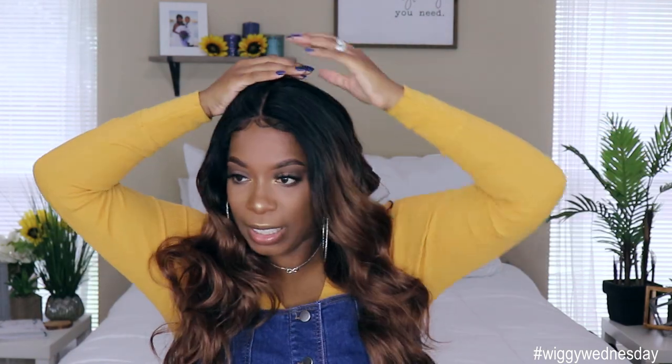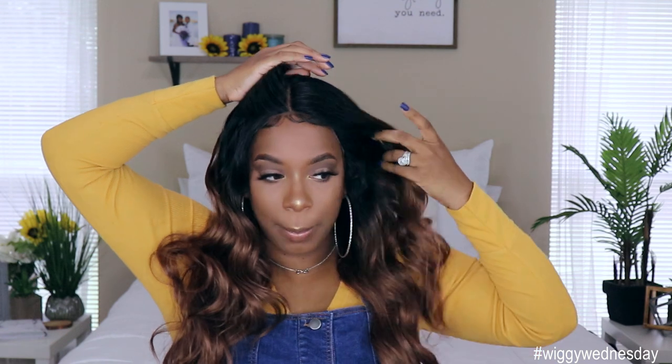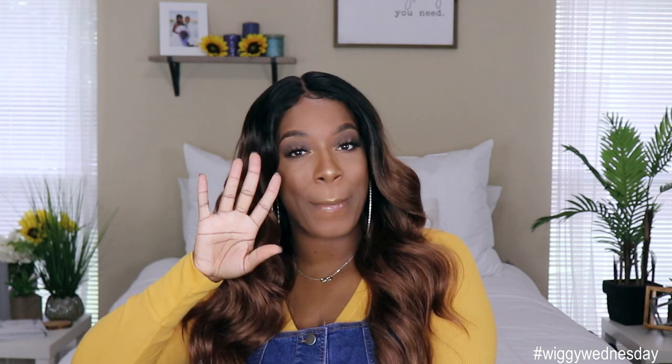I definitely like her a lot because she can give some different looks, if you can find that parting. I will link all the information for this unit down below, so if you guys decide to check her out make sure you tell them that Kyra Shawn sent you. Thank you so much to Sam's Beauty for sending me this unit. Make sure you like, comment, subscribe, and share this video, smash the notification bell so you don't miss anything else coming up. I love you guys so much and I will see you next time, bye!